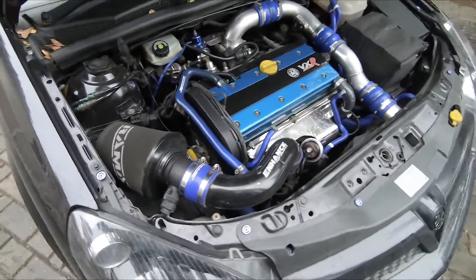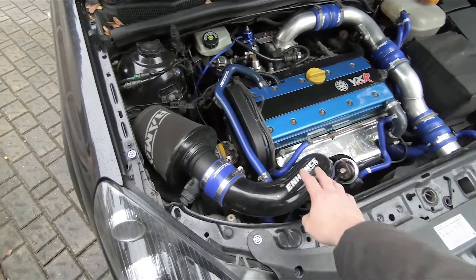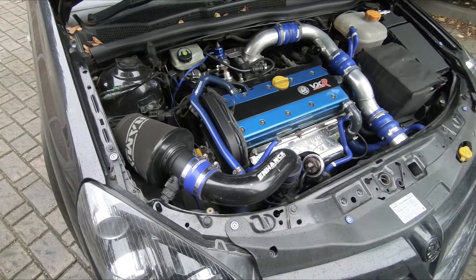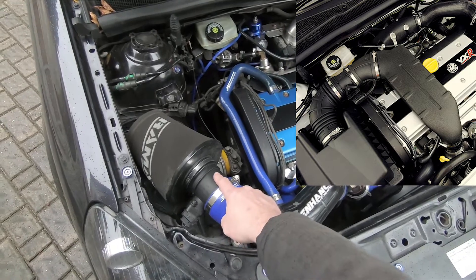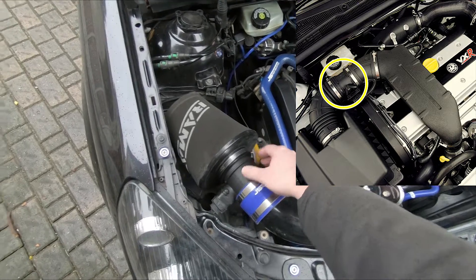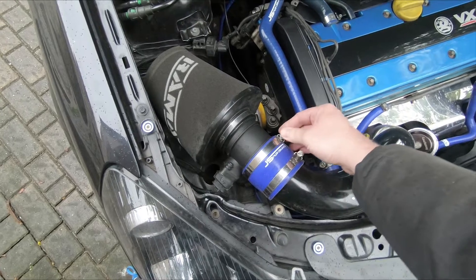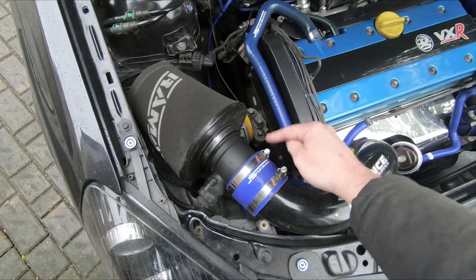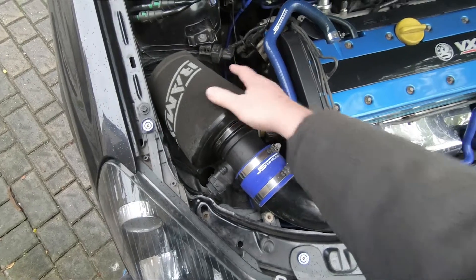Looking under the bonnet here, yours might look a little bit different to this. The induction kit that I have might not be exactly the same as yours, however regardless of what you have the airflow meter is normally the same unless it's a highly modified car. This is the airflow meter here, with an electrical connector to come off here. And then there's a Jubilee clip — 7mm — and one underneath there holding my air filter on.